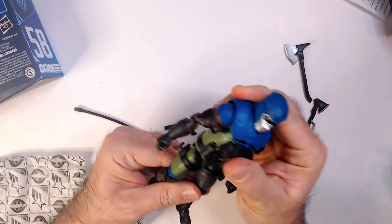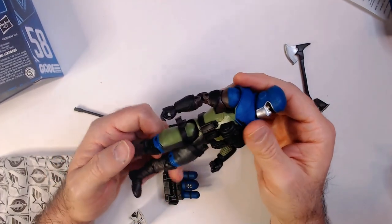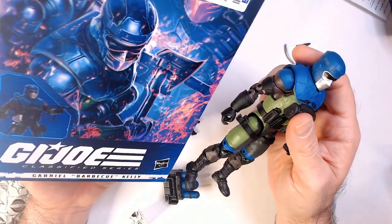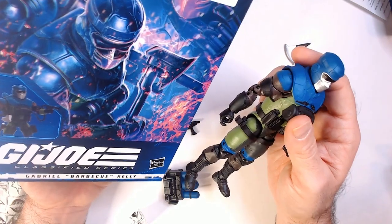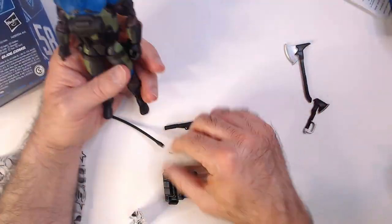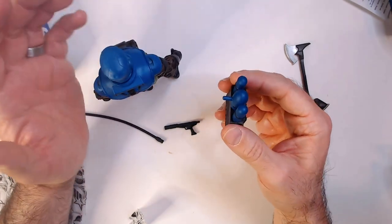I like the color scheme, although as a kid Barbecue was a red character being a fireman, not a blue character — because he fights electrical fires apparently. And again, no profile card — that's a dumb omission, and I know I'm probably not the first person to complain about that.